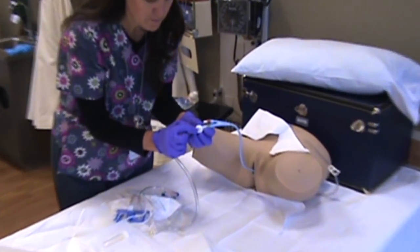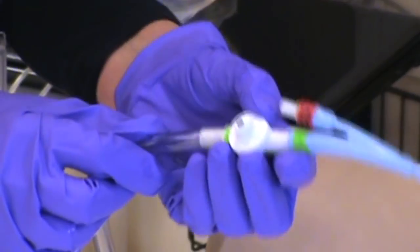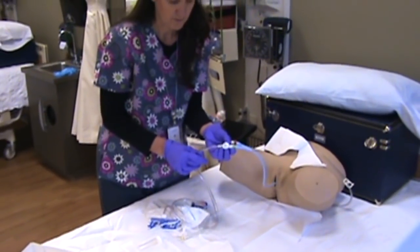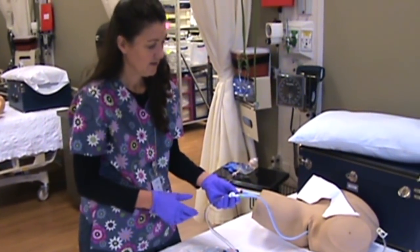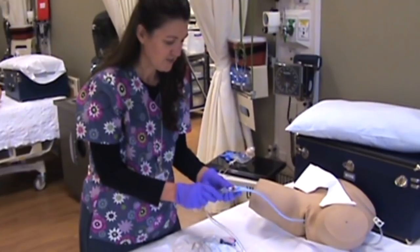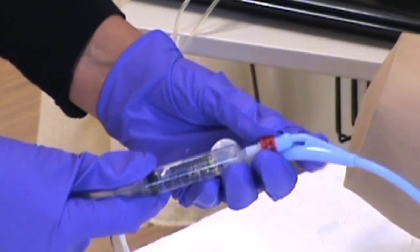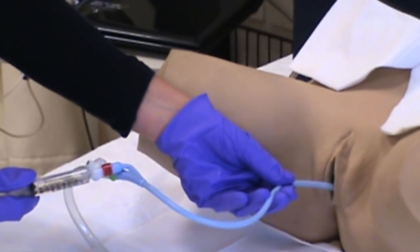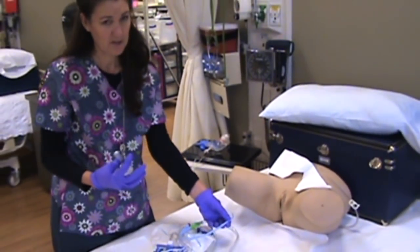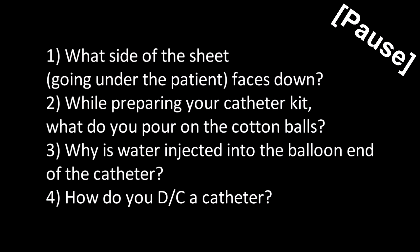You can take a syringe and connect it right here to this port to get a sterile urine specimen from the catheter tube. When you go to discontinue the catheter, all you need is a brand new syringe — attach it and pull the fluid out until it slides out of the patient. Make sure all the fluid is out so you don't pull out a balloon that's still inflated. All you need is a pair of gloves and a new syringe for that. And that's your catheter.